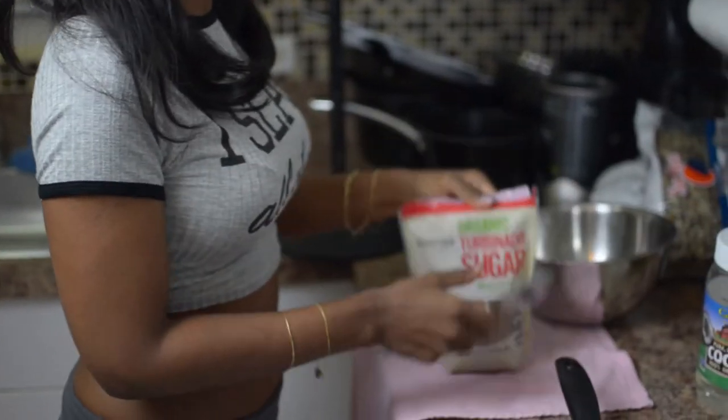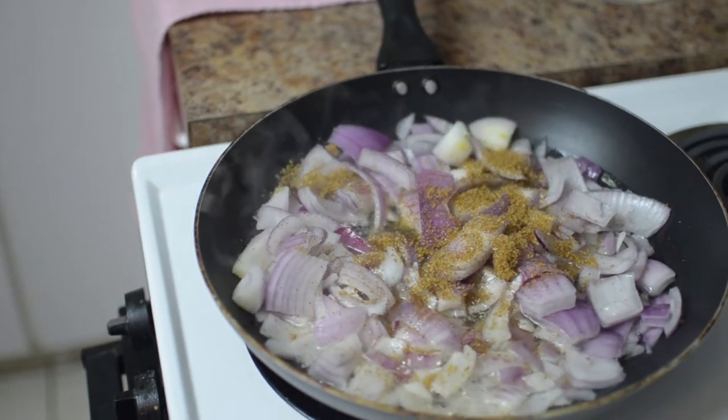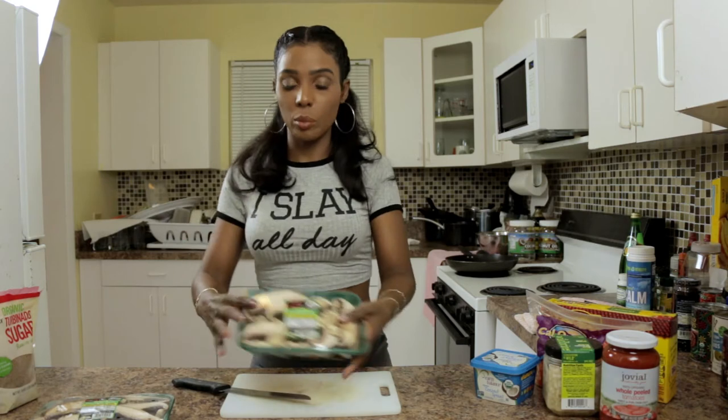To caramelize the onion, I'm going to use some brown sugar. Never use white sugar — in your kitchen you should have maple syrup, honey, or brown sugar. So while the onions are cooking, I'm going to cut up the portobello mushroom.